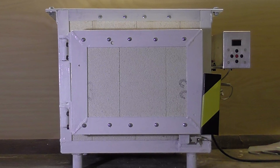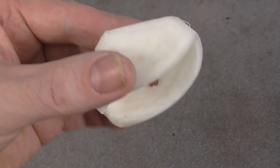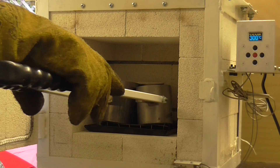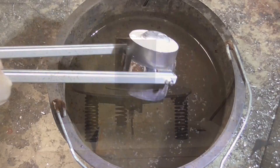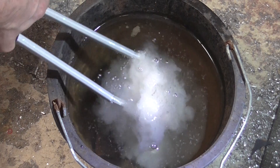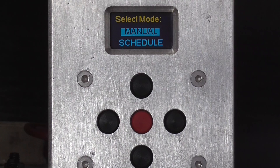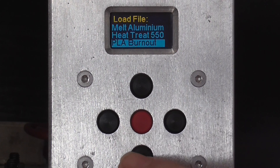This is my homemade electric heat treating and burnout kiln. I use it primarily as a burnout kiln for investment casting, but it can also be used for heat treating, annealing, glass fusing, and other things where you need to carefully control the temperature over time.